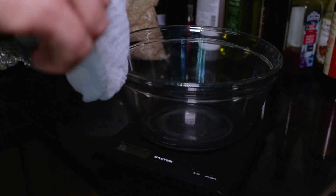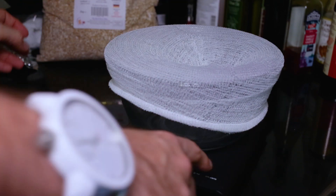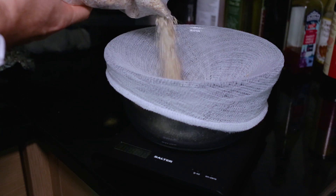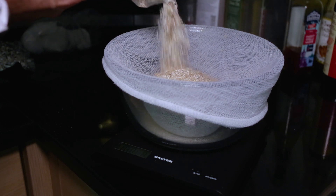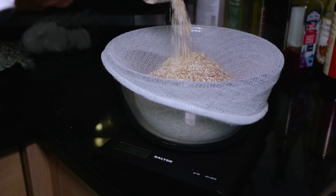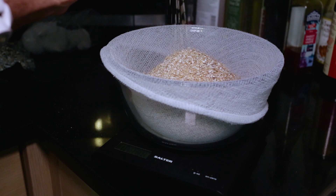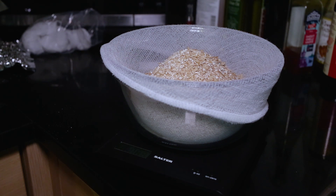I've got my measuring bowl here and my muslin cloth. First of all I'm going to need to weigh out 1.1 pounds of the Pilsner malt. I just need to reset that after putting the muslin bag on it. So let's pour out one pound one — that's effectively what I'm looking for with this. One pound one of the Pilsner malt, that's in.